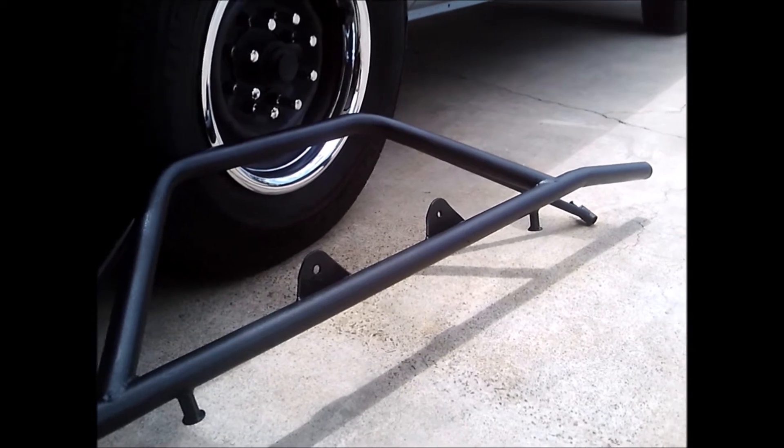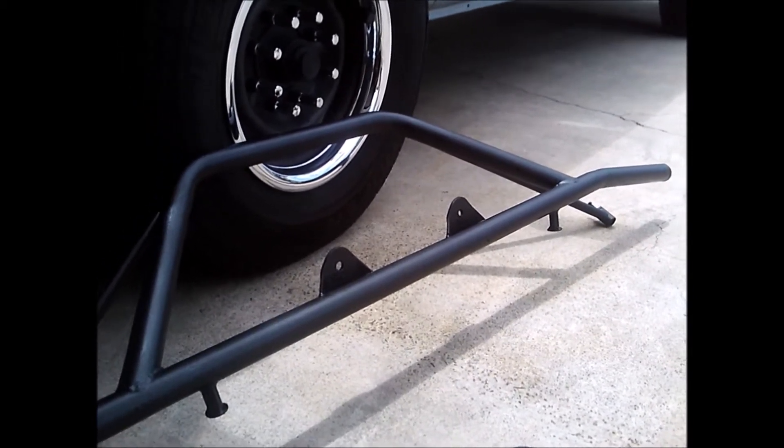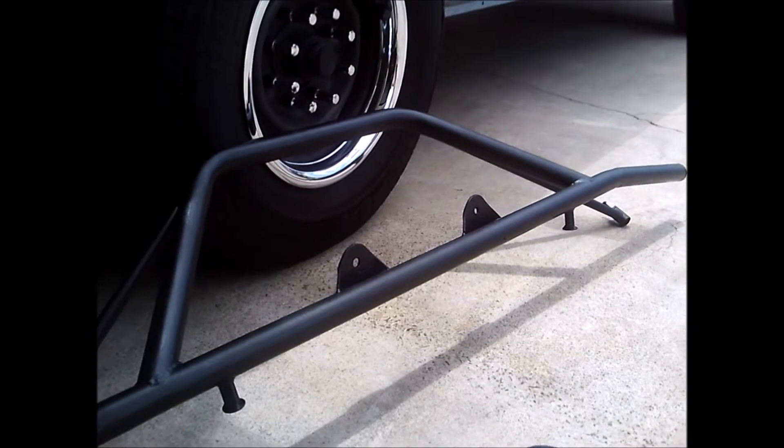That makes it one of the cheaper front-end enhancements for the Econoline. After this it gets expensive — like two grand — which I don't have, but the two-grand options are really nice.